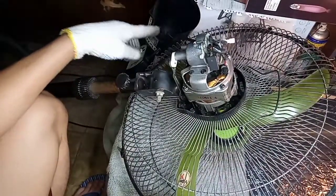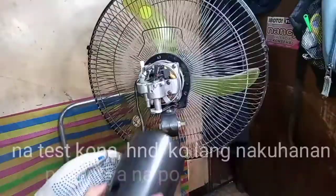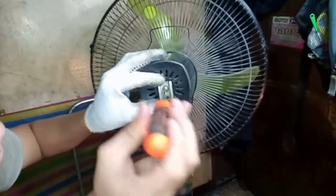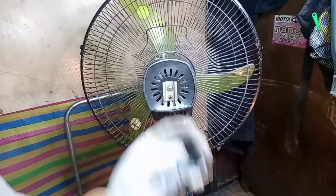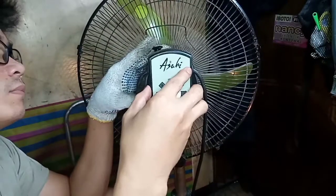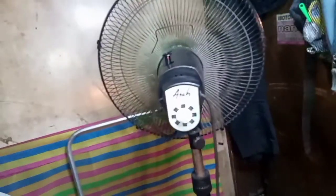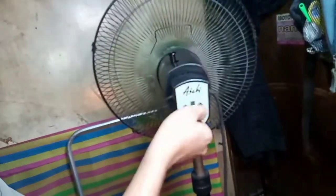Ngayon mga ka-online, bago natin ibalik itong cover, pipisting muna natin para masigurado na okay na yung pinalit natin. Ikabit natin ang switchnya. Nagro-rotate na po siya mga ka-online! Subukan natin sa number 3.